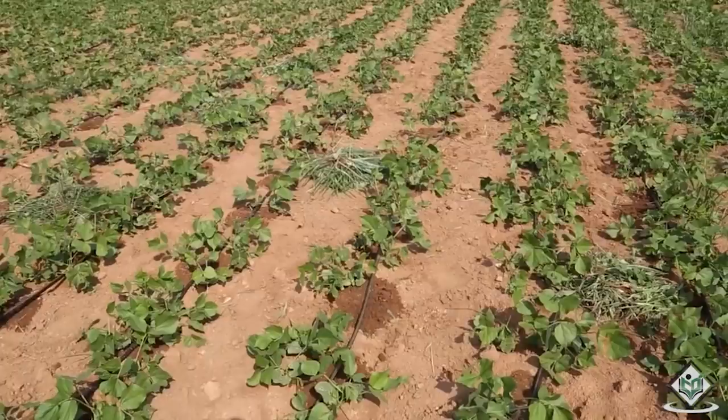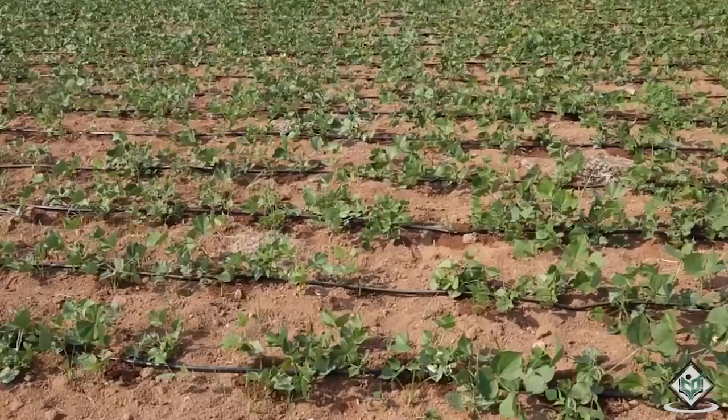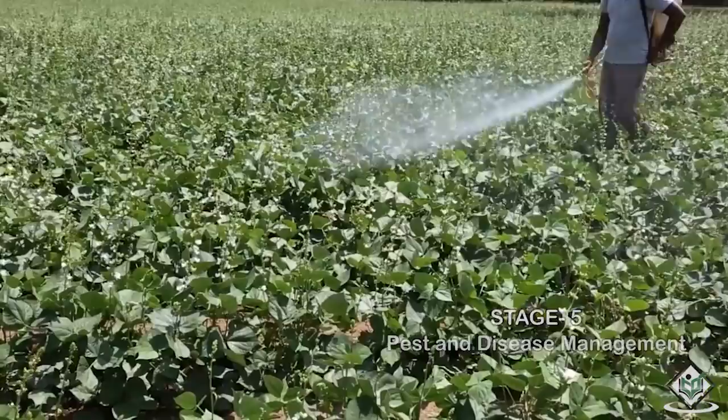Let us now understand pest and disease management in the cultivation process of field bean crop. Field bean crop can be attacked by pests such as aphids, thrips, pod borers, ash weevil, whitefly and so on. The major diseases that can attack the crop are powdery mildew, rust, anthracnose, leaf spot and root rot.